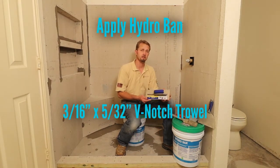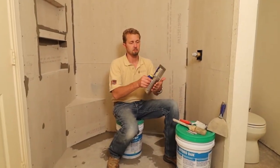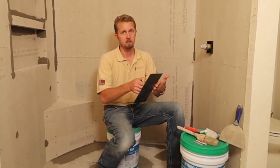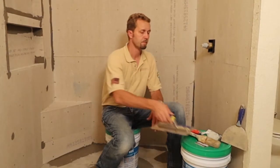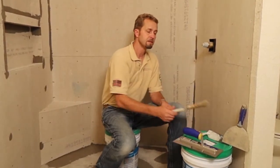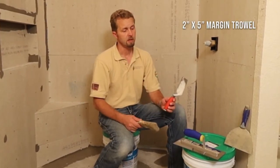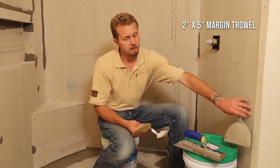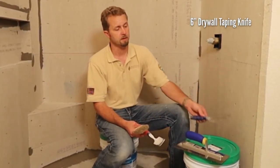A couple of things you'll need: a 3/16 by 5/32-inch V-notch trowel — it's just enough to spread it on the surface. Then we're going to use a smooth edge to flatten it out. In some places we'll need something like a three-inch paintbrush, a two-inch by five-inch margin trowel, and I like to have on hand a six-inch taping knife.